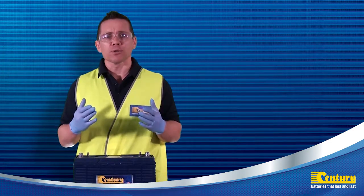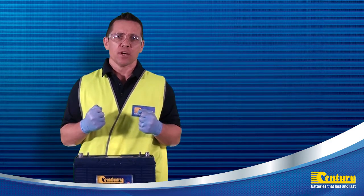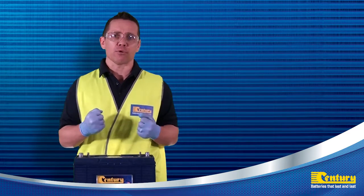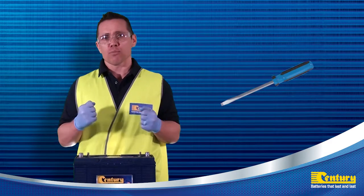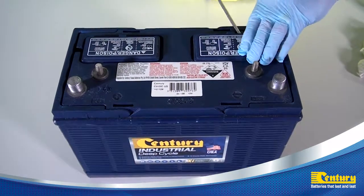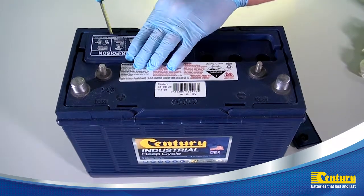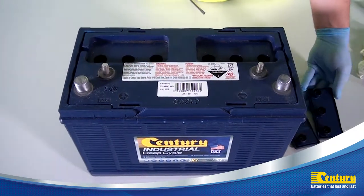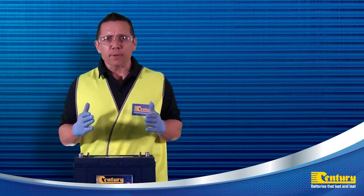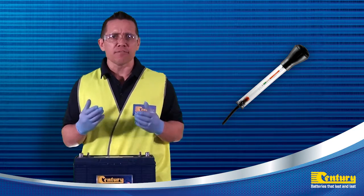If the test result shows a low voltage, the battery may be discharged or there may be another issue with the battery. To gather further information, we now need to check the specific gravity readings and the electrolyte levels in the battery. We are now going to remove the vent plugs.